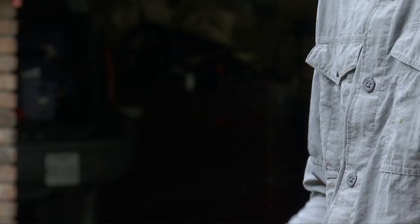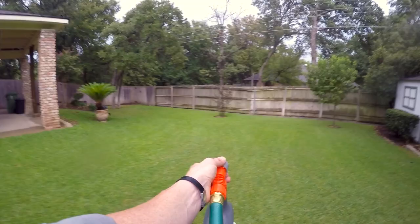For larger properties you can opt for a hose connected sprayer. Just screw on the bottle, turn on the water pressure, and away you go.